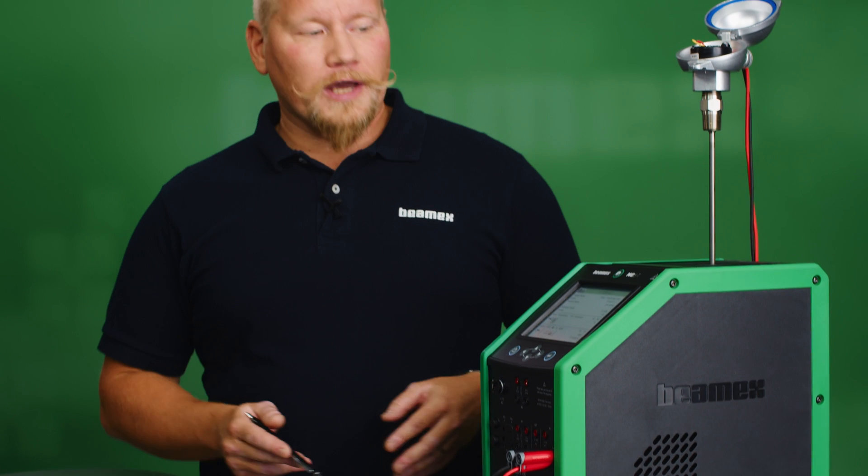If you want to learn more about the MC6T or other Beamex devices, please go to our YouTube channel and watch the videos. Thank you for joining in on this one and see you next time.